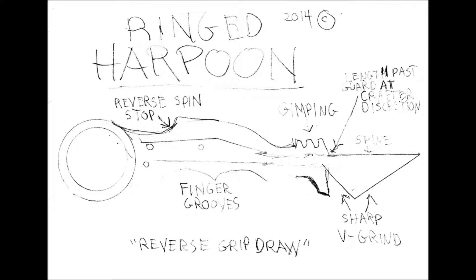It's a ringed harpoon, fixed blade, and basically the power is in the ring and obviously the harpoon. Nobody's designed a harpoon for close quarter combat with a ring on it. It's a reverse grip draw, it's got finger grooves, and you can use a forward grip too. It's got a reverse spin stop, so when you're spinning it you can just hold it by the ring and use the edge to slash somebody. It's a close quarter combat kind of weapon.